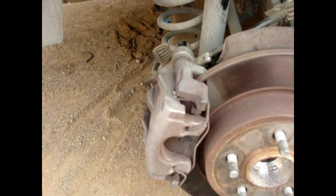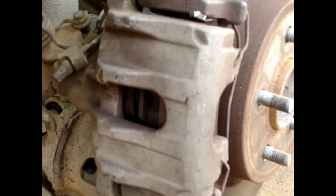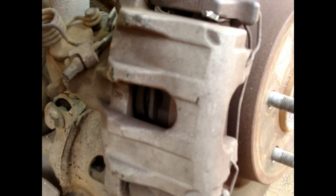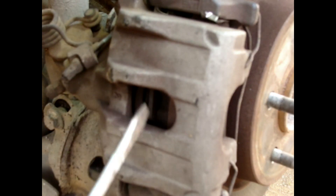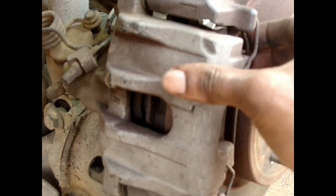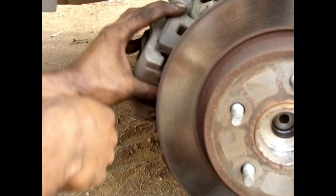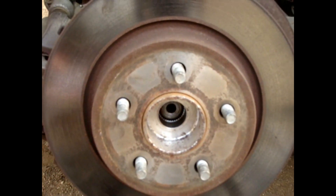Now you can easily remove the caliper and the brake disc. If it's not easy to remove the caliper, it may be stuck on the brake disc. Just use a flat screwdriver and push the piston of the caliper a bit to the back so we have some space to remove the caliper. Put the caliper aside, and now we can remove the brake disc.